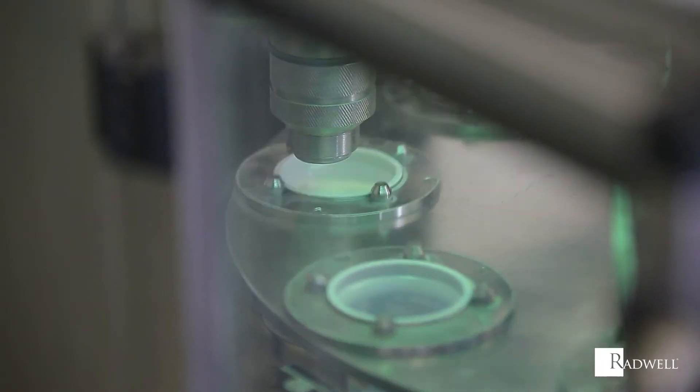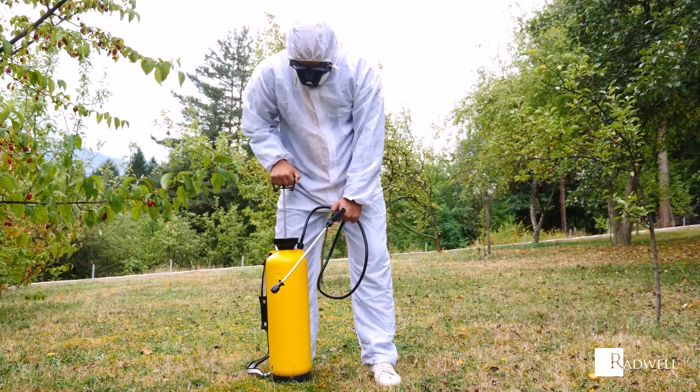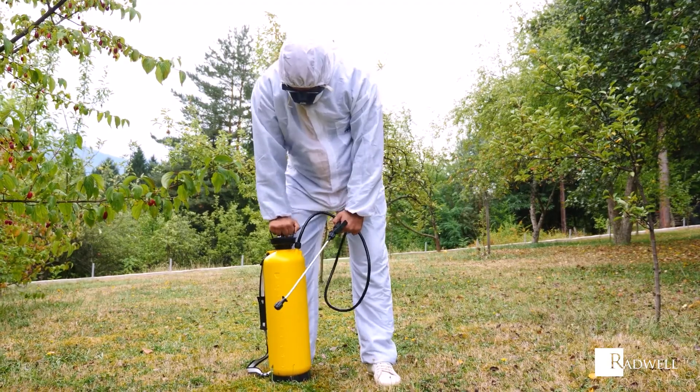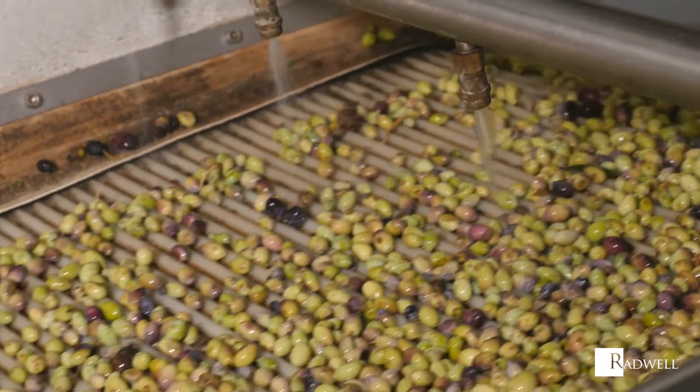Piston pumps typically draw their power from an electric motor or internal combustion engine. However, some are capable of drawing power from less advanced options like hand, wind, or flowing water.